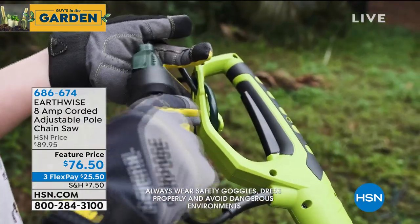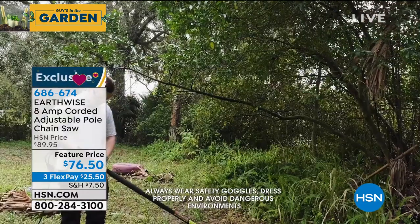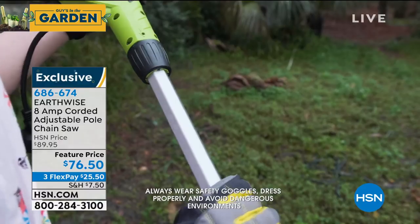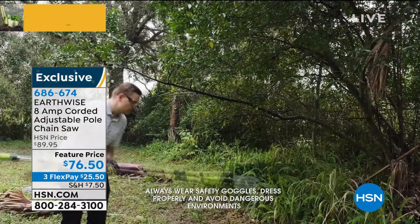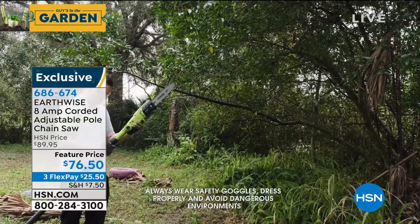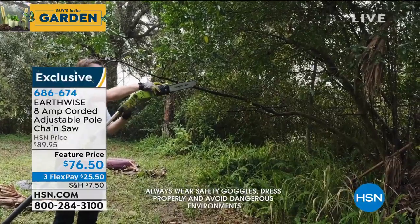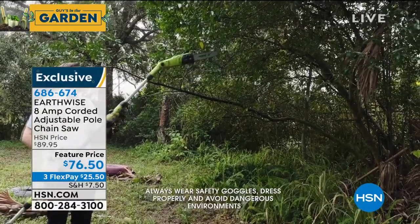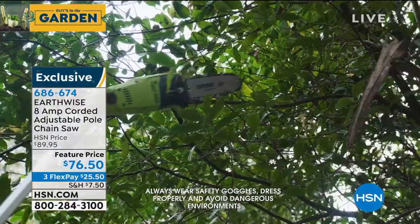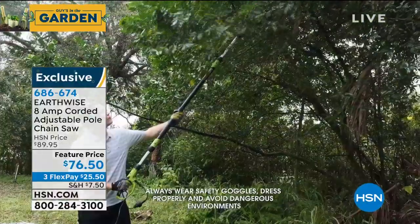This is the Earthwise 8-amp corded adjustable pole chainsaw that I own. Anything you need to reach to cut, you can reach with this because the pole extends. It's not scary, not intimidating, and it's easy to use. It only weighs nine pounds. It uses a traditional bar and chain — the same kind that would be on a regular full-out chainsaw — but it's compact and portable. Plug it in, works on electric power, and you will be amazed at what you can cut.